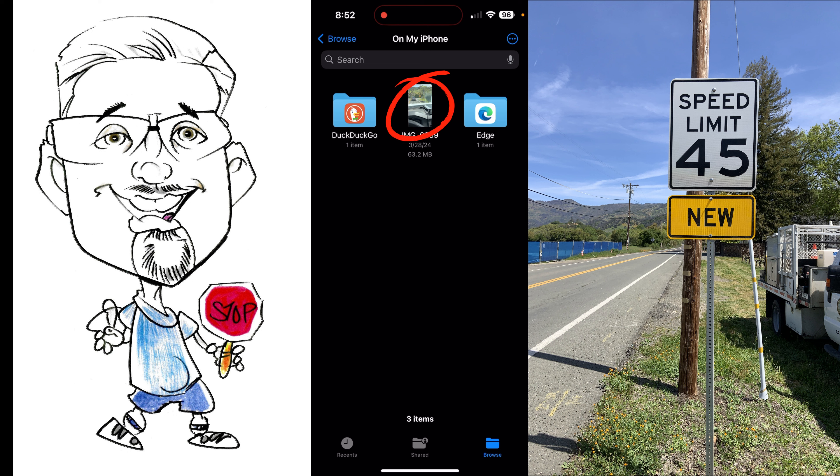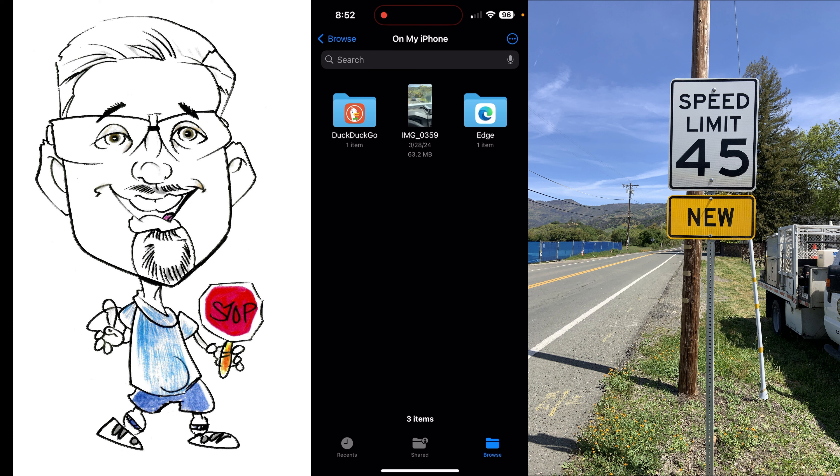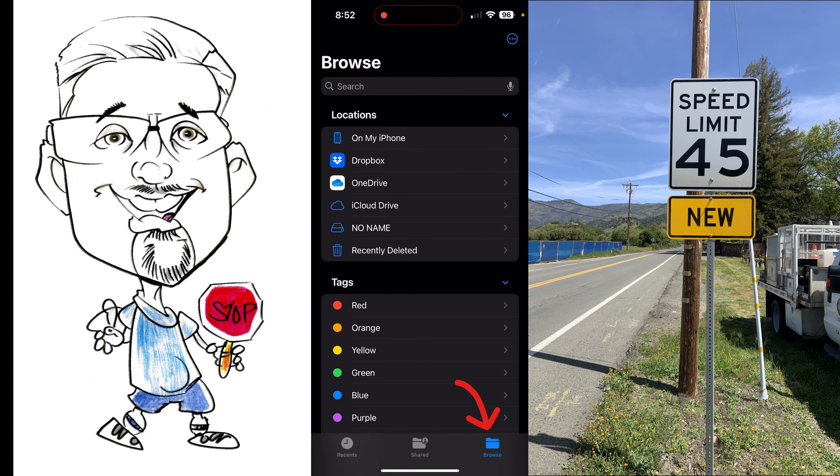Tap on it and where it says 'Copy,' hit Copy. Now go down to the bottom right-hand corner where it says 'Browse.' Come over to Browse and our flash drive is plugged into the phone.